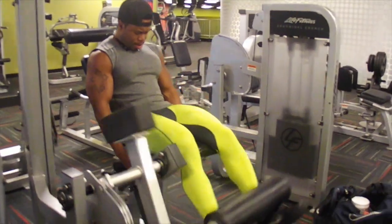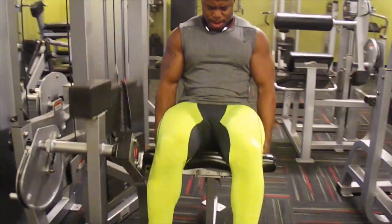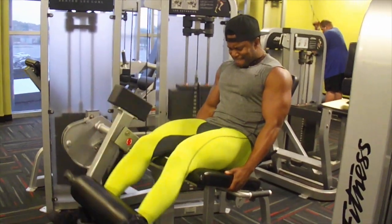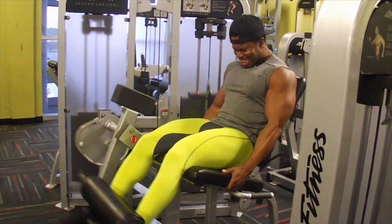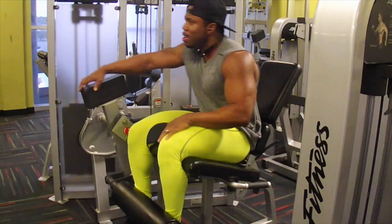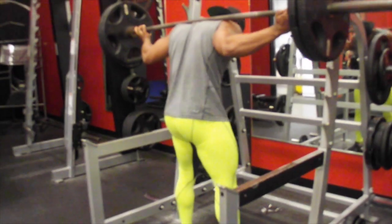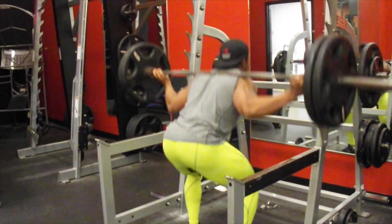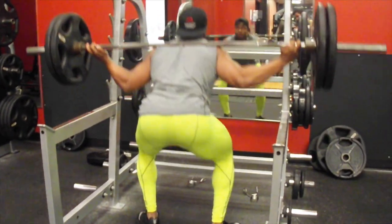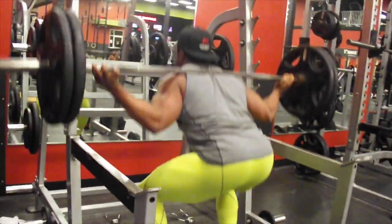I did three sets of leg extensions to pump my legs full of blood and get my knees ready to squat — that's the purpose of this movement at the beginning. Pay attention to the form and squeezing the muscle: mind-muscle connection is very important, especially when stimulating legs. The goal is to put as much blood in the muscle as possible. From here I went to squats — I did 15 to 20 reps and I'm not going all the way up, keeping constant tension on my quadriceps.